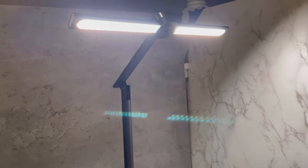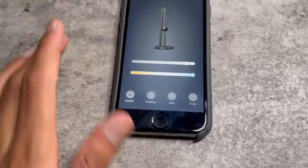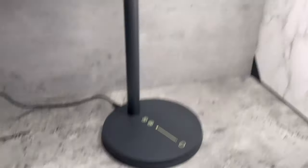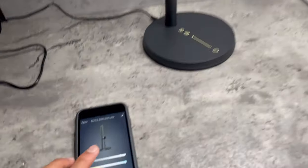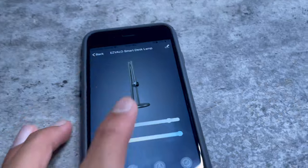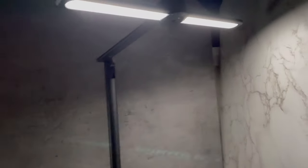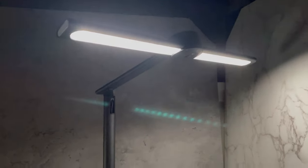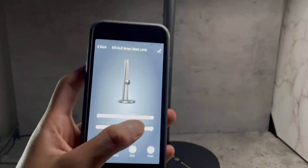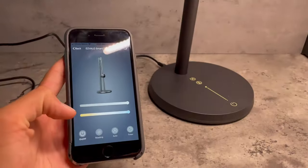Now let's install the app and look at some more cool features. In the app I can adjust the color temperature — this is all white right now, and just like that it became super yellow. For the sake of the video I'm going to keep it white. I can also adjust the brightness — just like that I can make it super dark and just like that it's super bright.